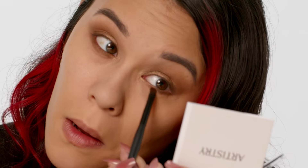Now we want to go back into shade number four with a small smudging brush on the lower lash line and connect to the top. And there you have it — this is a beautiful Golden Harvest Halo Eye.